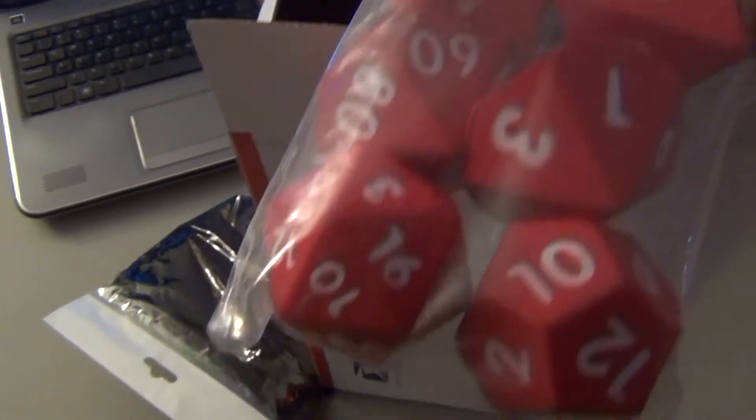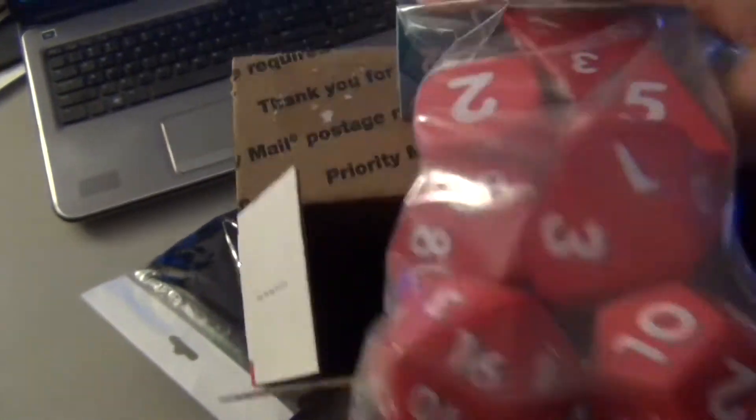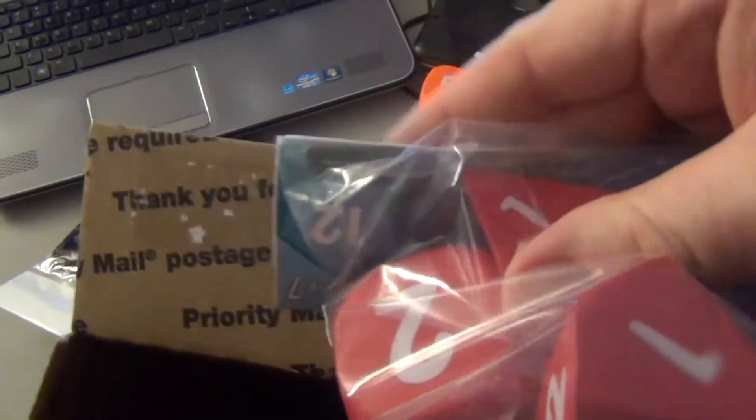Hmm, I don't remember ordering red. I thought I ordered orange, but I could be wrong. Could be they all came in red.